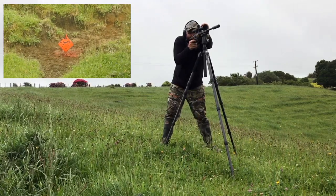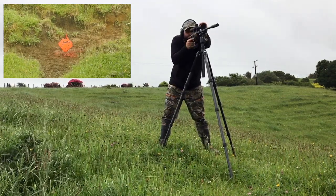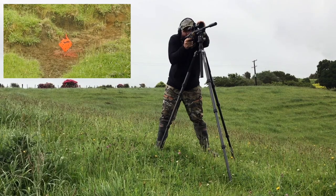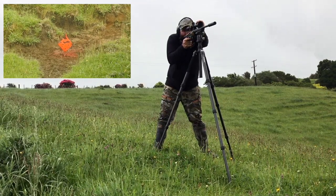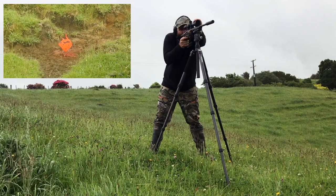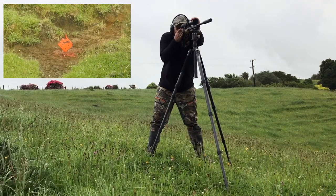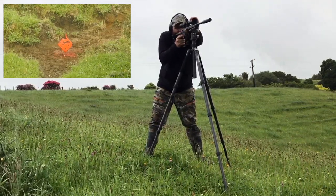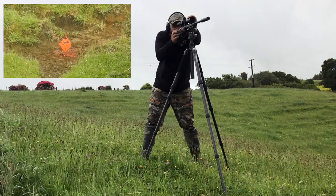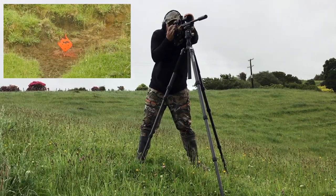Lie down, Gramp. Dodgy hit, right edge. There we go. And I missed. High again. Why is it going high? I've got bad wind now and I'm not paying attention. There we go.